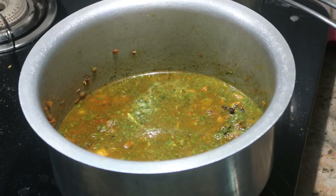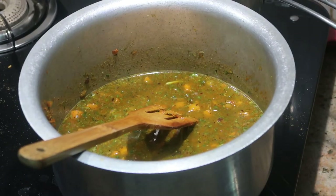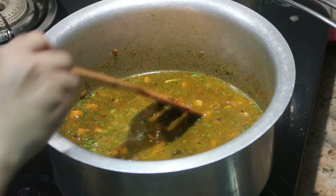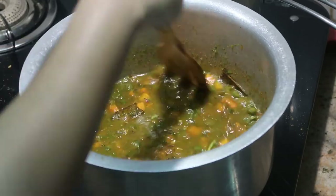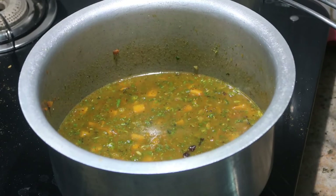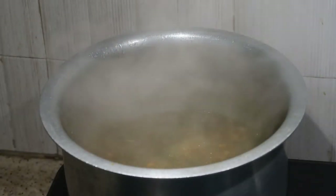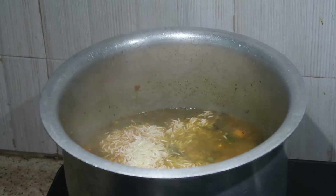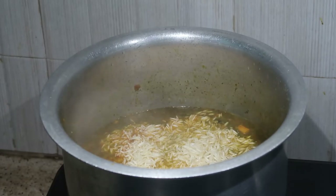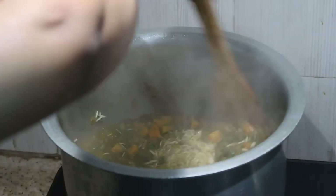My ratio is one glass of rice to two glasses of water. Since I've taken one glass of basmati rice, I'm adding two glasses of water. Bring it to a boil, and before boiling, add the required salt and check for seasoning — add spice if needed. Once it reaches boiling, add the soaked basmati rice and stir well so the vegetables mix evenly with the rice.